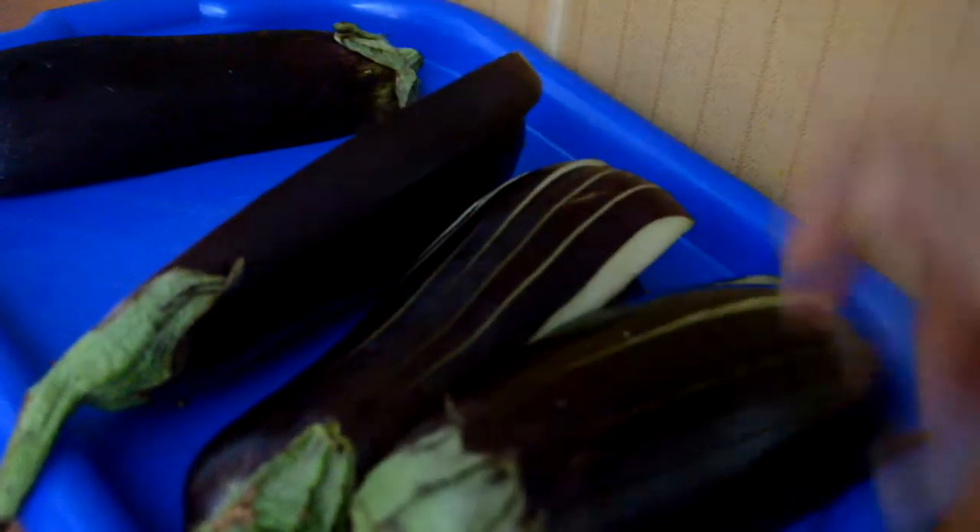Here we have only one half. Here we don't cut all the way to the end, and we have the half of eggplant.